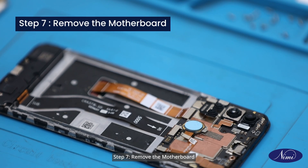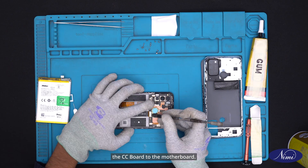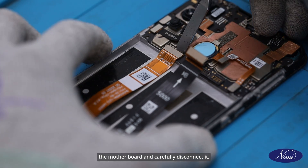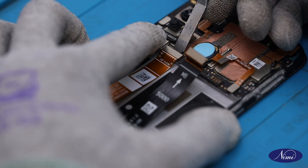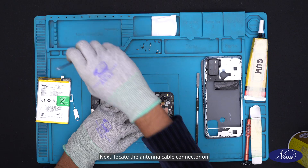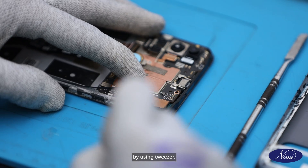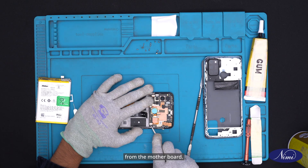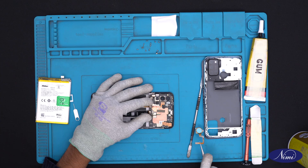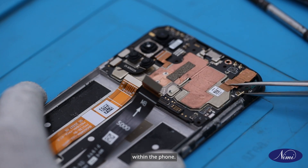Step 7: Remove the motherboard. Locate and disconnect the strips connecting the CC board to the motherboard. Next, locate the display strip connector on the motherboard and carefully disconnect it. Next, locate the antenna cable connector on the motherboard and carefully disconnect it using tweezers. Now remove the finger strip from the motherboard. With all connections detached, carefully lift the motherboard from its position within the phone.